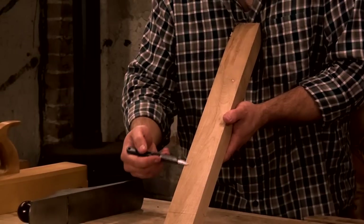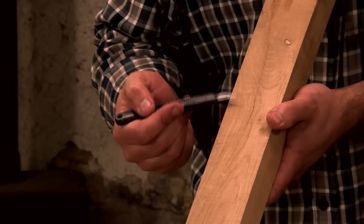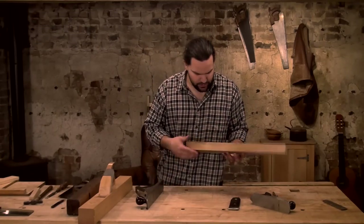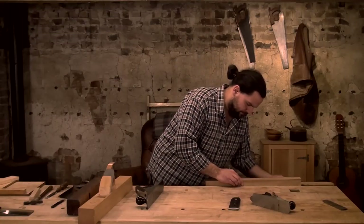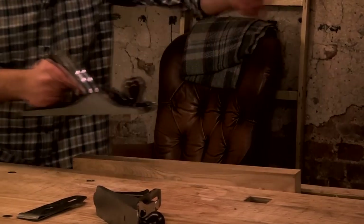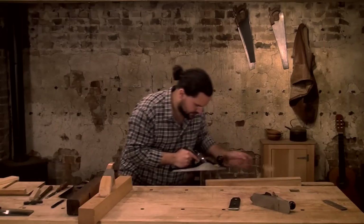You can see here the grain is going lovely, and then here it just reverses on us and comes right back — nearly vertical — and it continues like that all the way back, then comes around again. It's doing all sorts. You'd think you'd need some sort of super-specced plane, but with that second iron worked well, I can take a nice shaving — and you can hear there's absolutely no sound of tear-out. I always hear it before I see it.